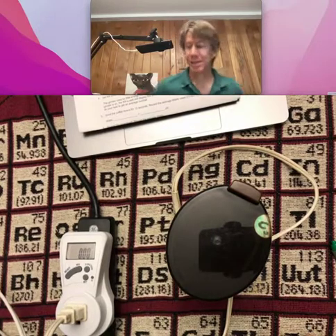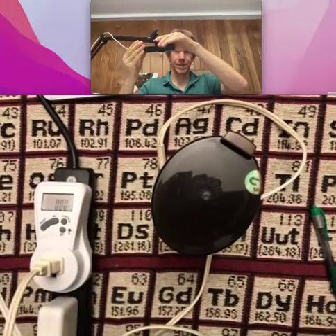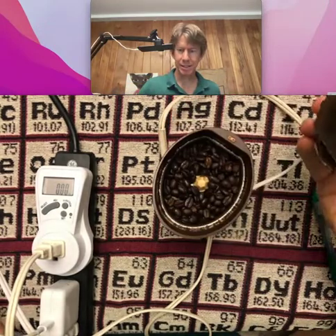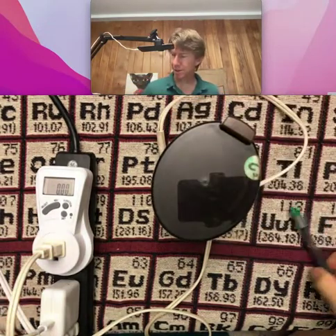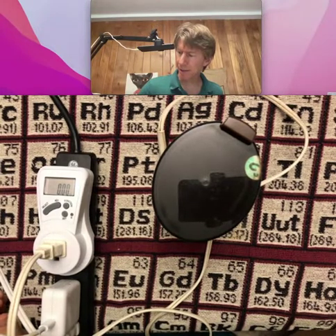This is going to be procedure B, the energy of grinding. I've got my grinder here. I've already placed exactly 20.0 grams of beans, so I'm going to write that down.